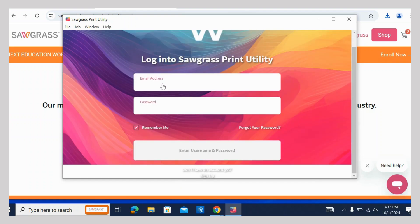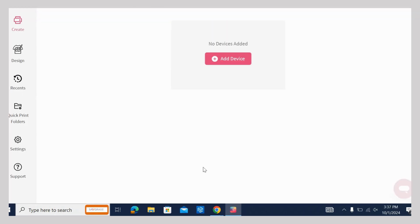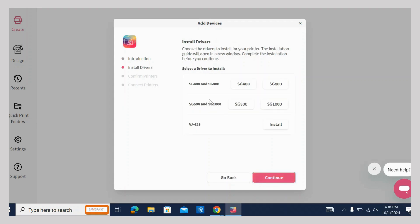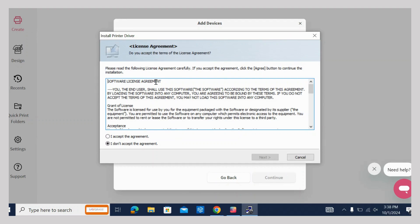A screen will open to sign into the Sawgrass Print Utility. Click Add Device to add your printer. Disconnect your printer and then click Continue. Choose your printer type and connection method to start the install. Read the license agreement and click to accept, then hit Next.